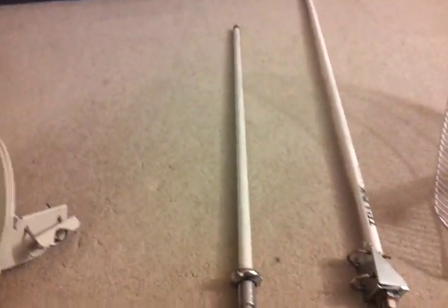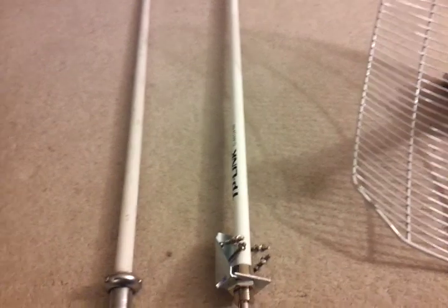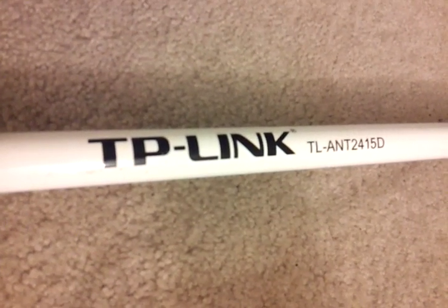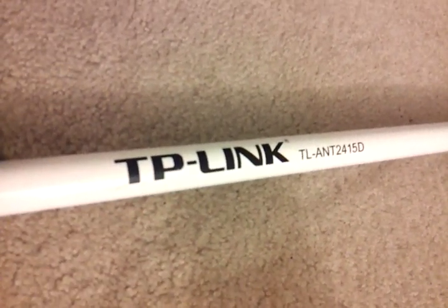Then we've got the 5.8 GHz omni, which works the same way as the 2.4 — just a different band. This is the model of the 2.4 that I prefer to use for my tower sites. It's a 15 dBi gain antenna.